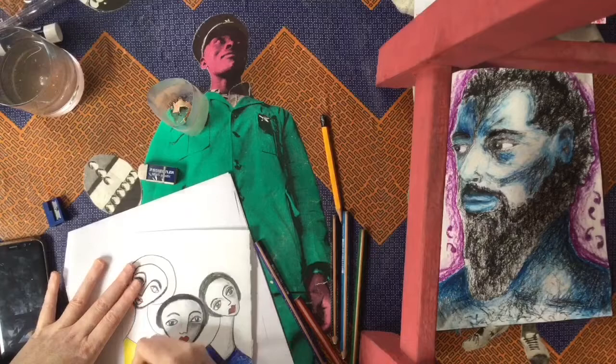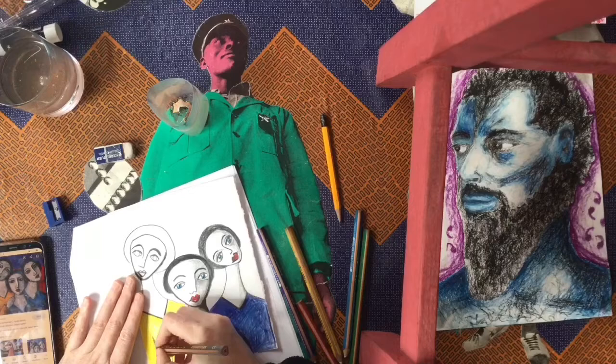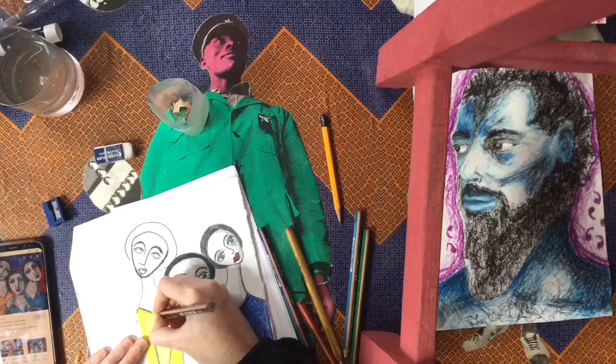I am now coloring in my lady wearing a yellow jersey or outfit. You can see when I am using my pencil crayons I am coloring in nice and hard. I am also adding shadows into the yellow jersey with a black pencil crayon but I am using it very lightly.